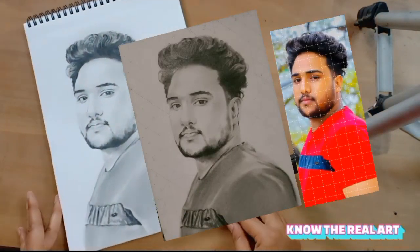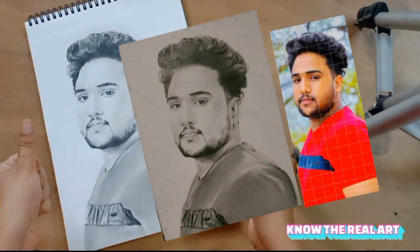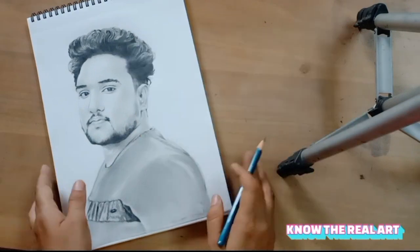Finally this sketch is completed — please check it and comment how it has turned out. Hey guys, अगर आप भी अपना या आपके अपनों का pencil sketch बनवाना चाहते हैं, वो भी free of cost...